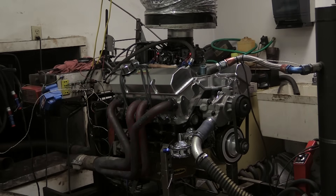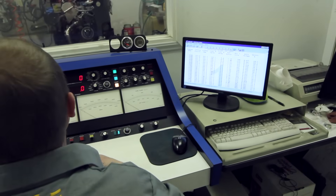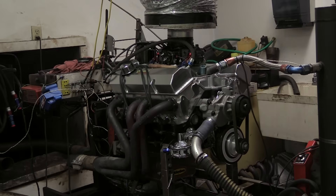Because of the time crunch, we didn't get to do any meaningful tuning on the engine. The carburetor was running rich, but we'll deal with that and also do a few timing sweeps after the engine is in the Camaro.